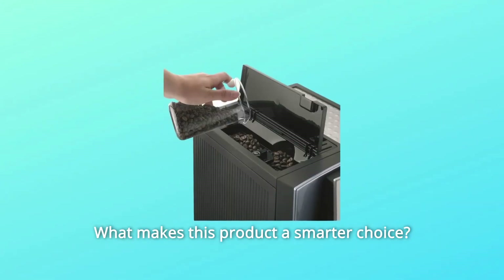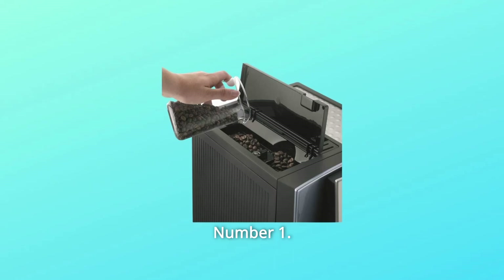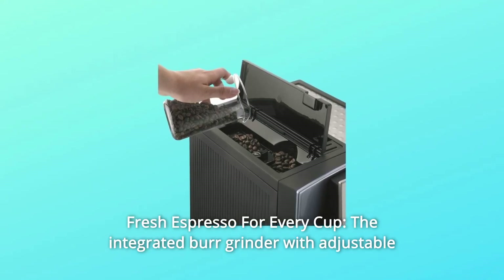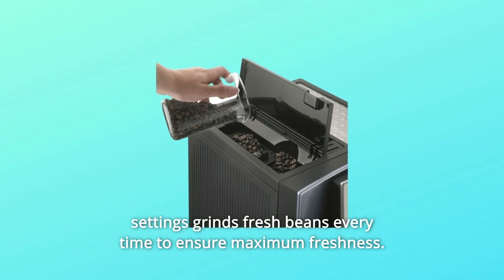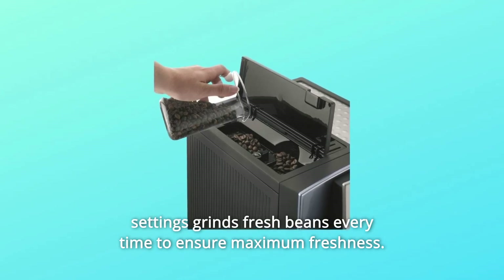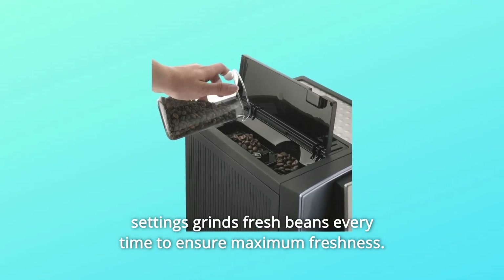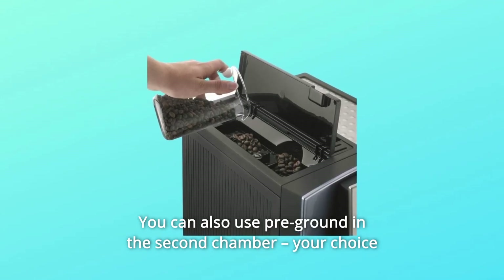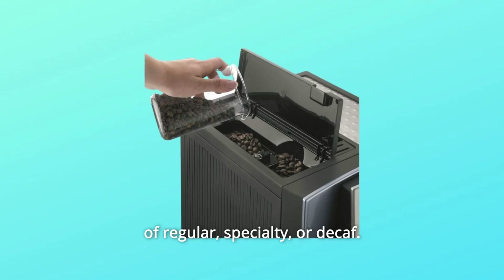What makes this product a smarter choice? Number 1: Fresh Espresso for Every Cup. The integrated burr grinder with adjustable settings grinds fresh beans every time to ensure maximum freshness. You can also use pre-ground in the second chamber — your choice of regular, specialty, or decaf.